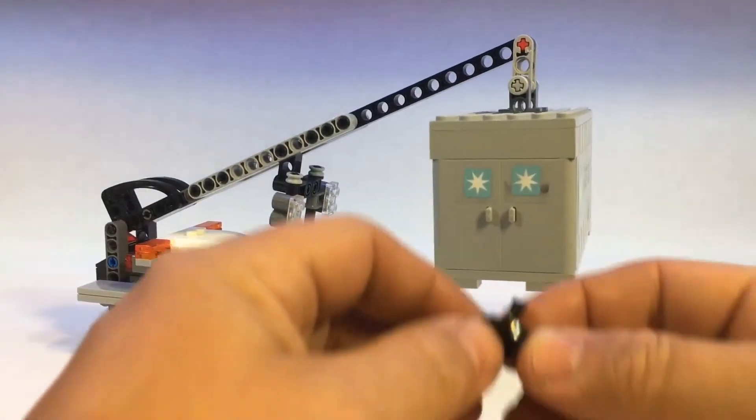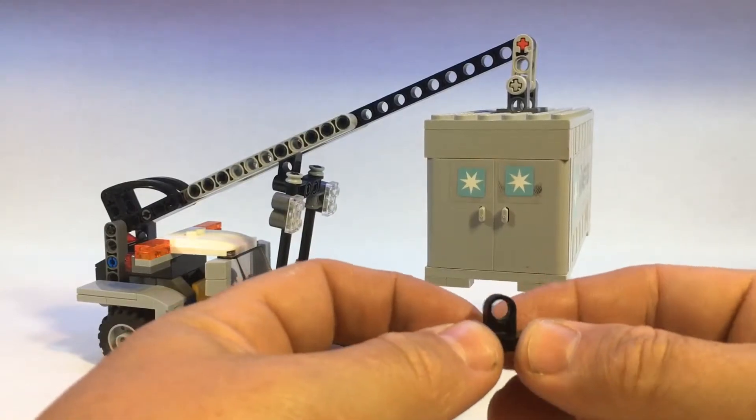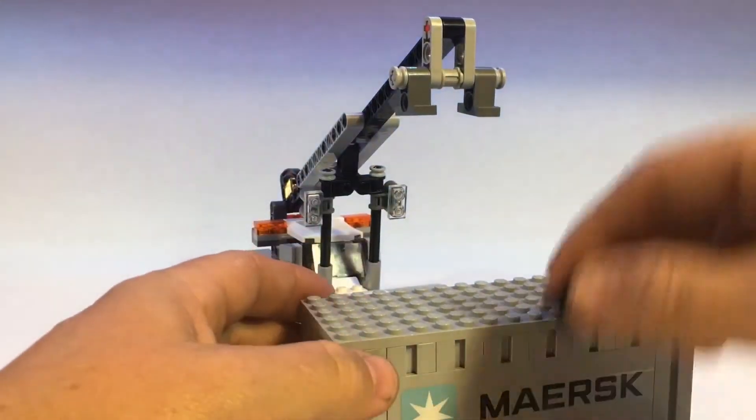Some containers have a little attachment on them, so we came up with a device — so if the container has one of those on there, we can use it.